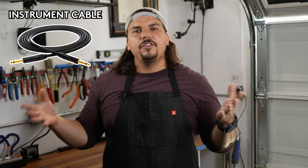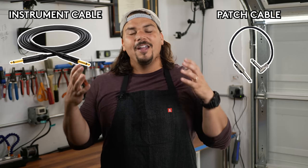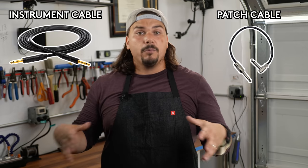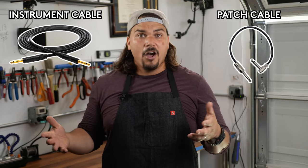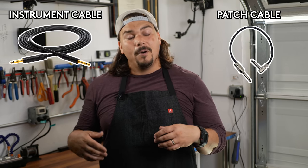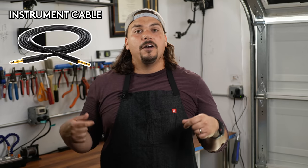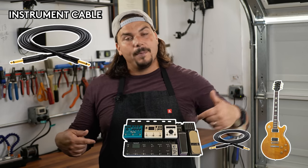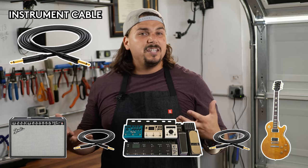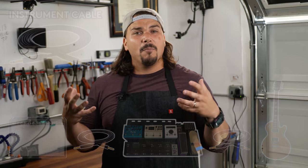Instrument cables. This is a distinction I make separately from patch cables, because these are the more robust, hardcore, very reliable cables that you want to use to kind of insulate your pedal board. On the pedal board itself you're using patch cables, and we have another video on how to make patch cables that you can watch above or in the description. These cables coming in and out of your pedal board get a lot more wear and tear and abuse, so they need to be thicker, with better quality connectors that are bigger and more heavy duty.